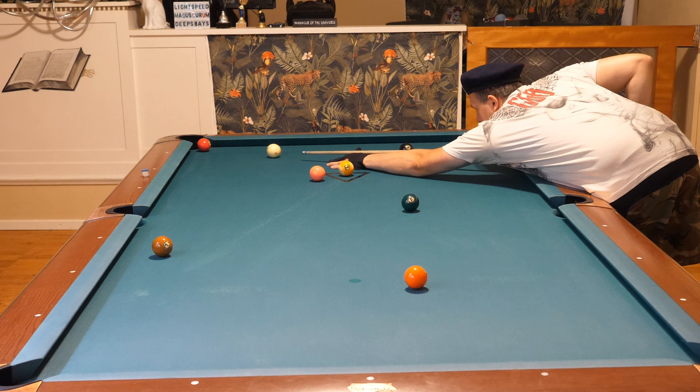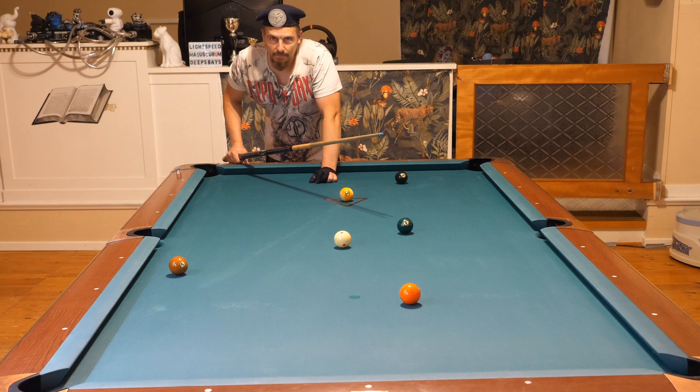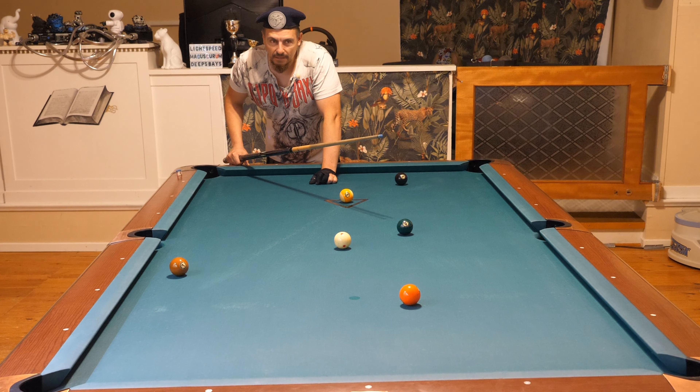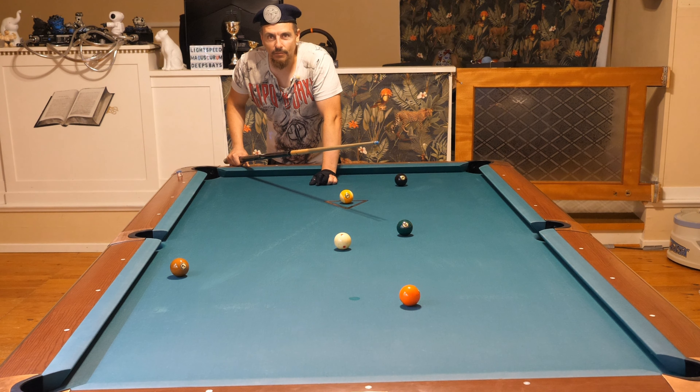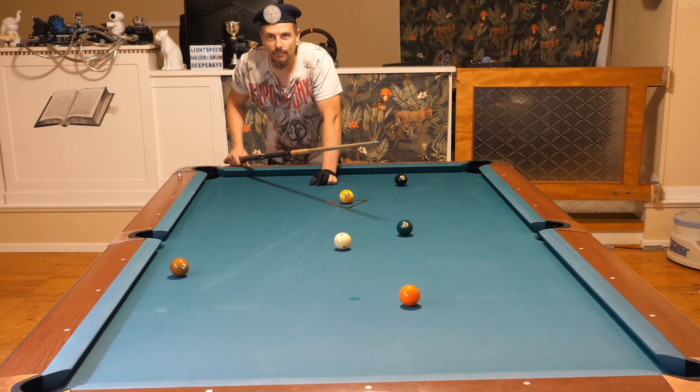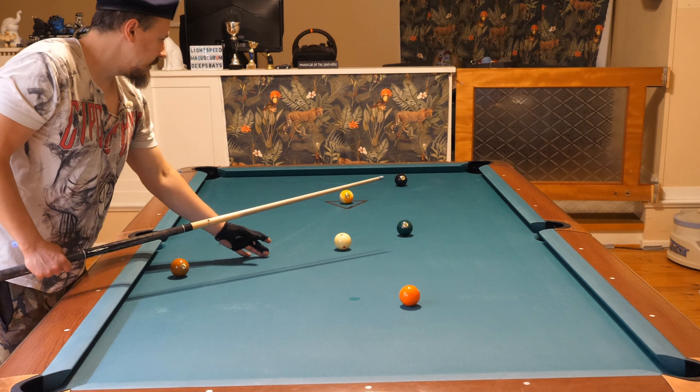But if you use outside spin, it will act like a draw shot - the cue ball will go backwards a little bit if you have an angle on the object ball. That's a good trick to change the angle without using a draw shot, because when using a draw shot it becomes much tougher to control. So it's much easier to control with outside spin - use a slow roll shot with outside spin.